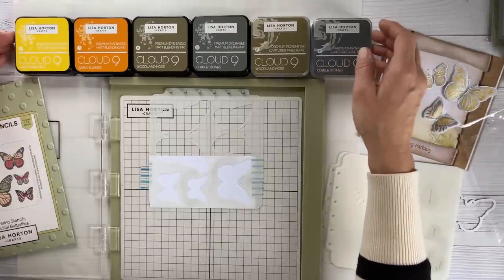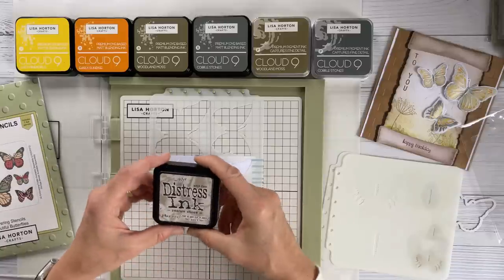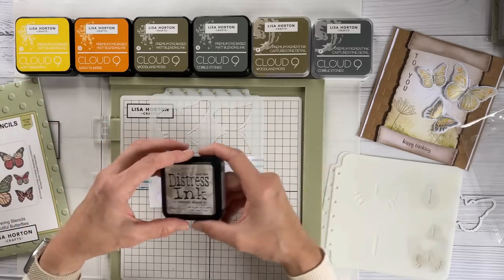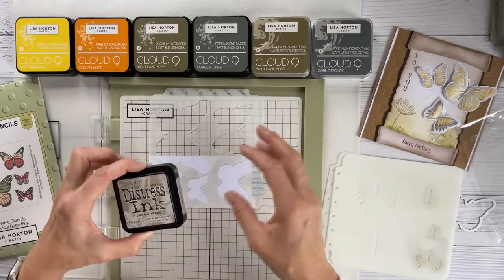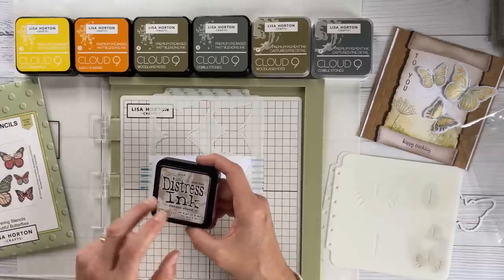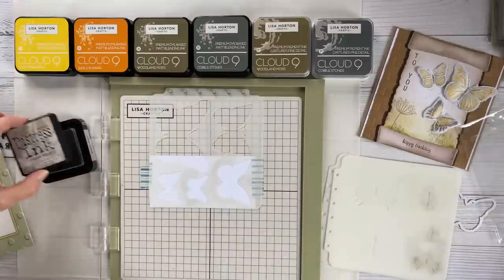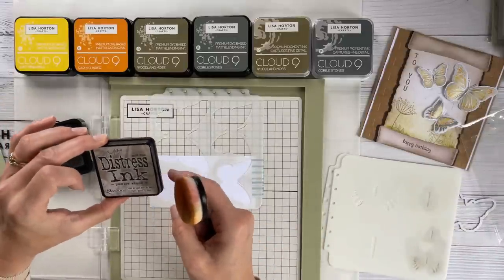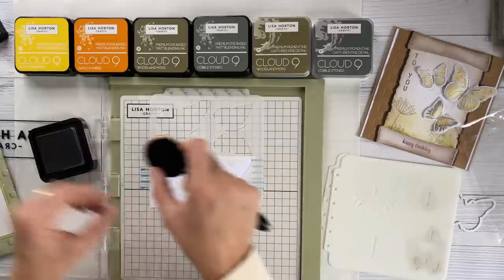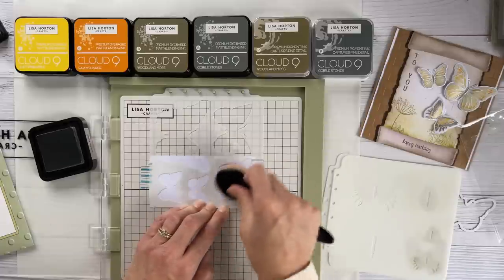I'm going to use a mixture of inks — the majority are Lisa's inks, but I'm also using distress ink. I like this as a really neutral color, and it shows that you can mix and match your inks because not everybody has the whole range. The distress ink in pumice stone is a really nice neutral color for the background, and it's also the color I used in the landscape, so it keeps everything coordinated.